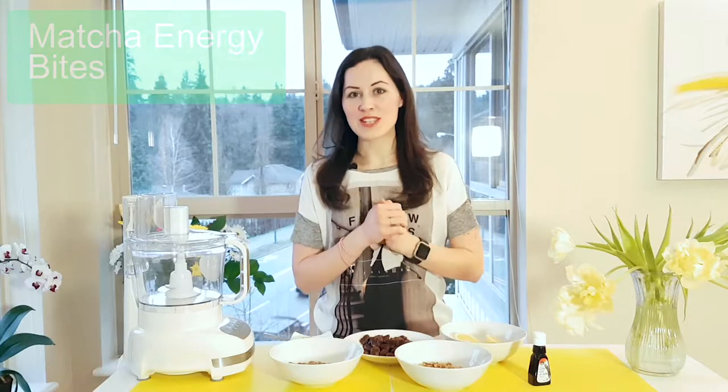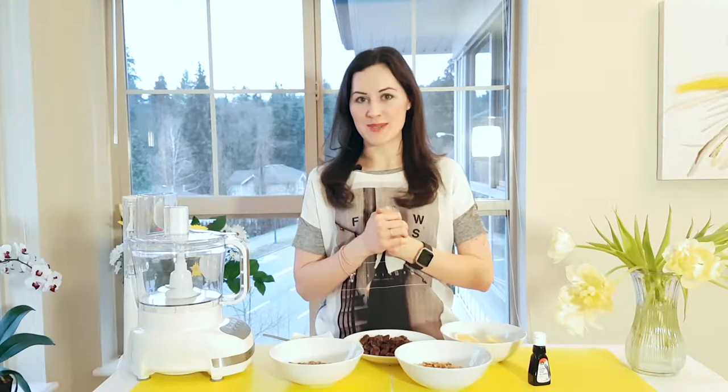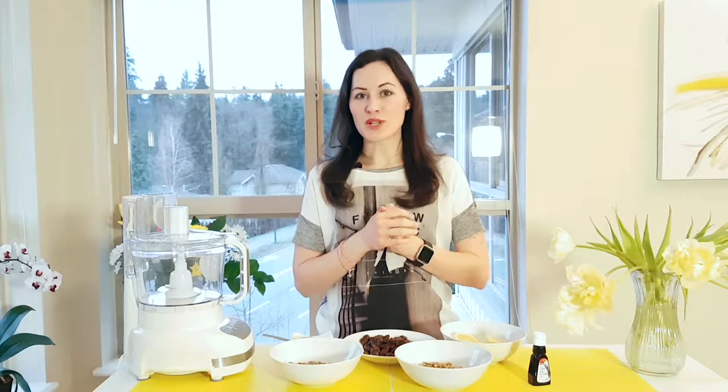Hi guys, it's Vlada here and today I'll share with you my favorite snack recipe: matcha energy bites. This is a perfect pre-workout snack, an afternoon treat, or whenever you just need a boost of energy, and it will take you only 10 minutes to prepare.